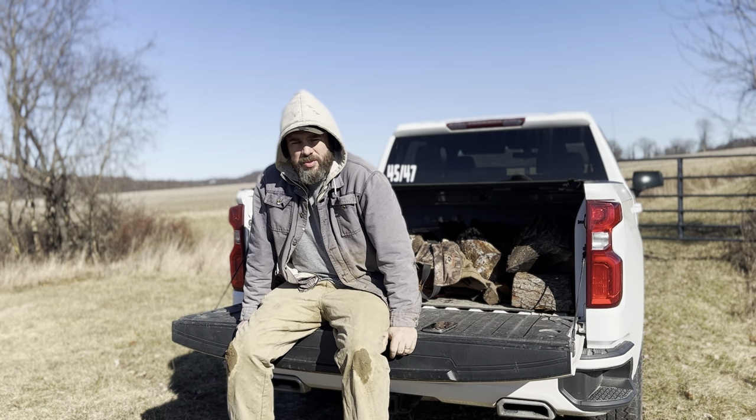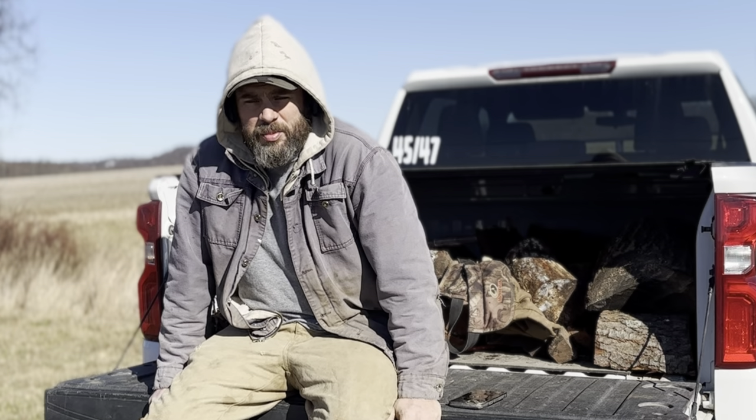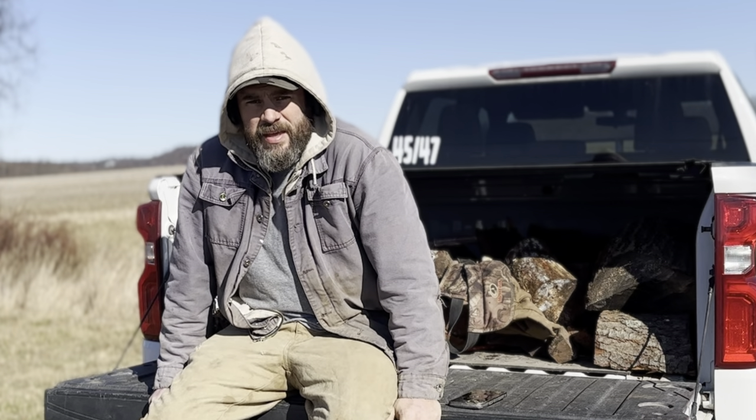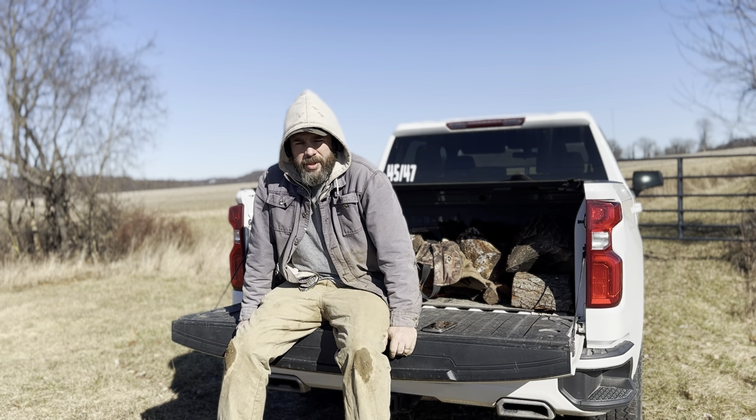We're finishing up here - this was a bit of a half day, not the best day we've ever had, but we did get a couple good relics and a couple good coins. If you guys like this video, we've got a bunch more - we release a video every Saturday, check them out.